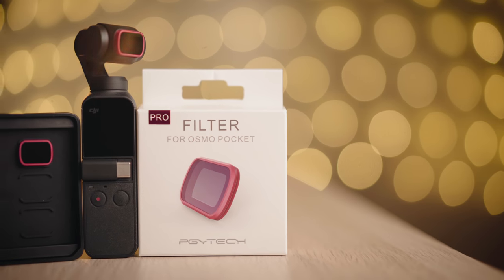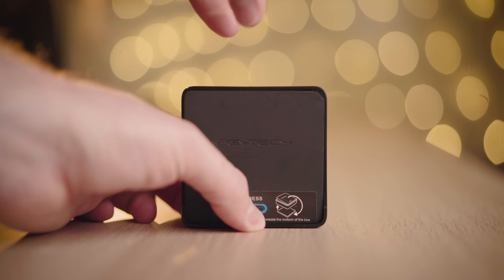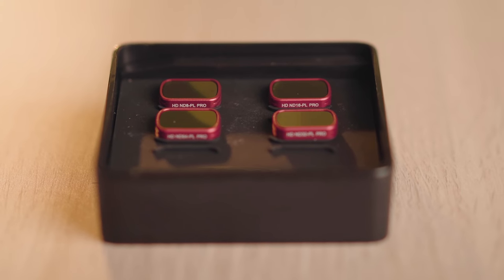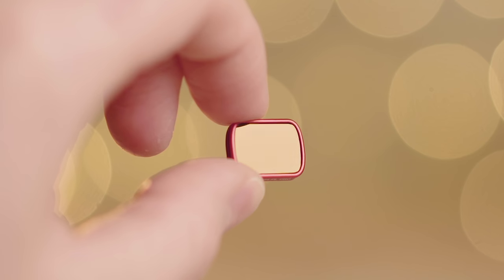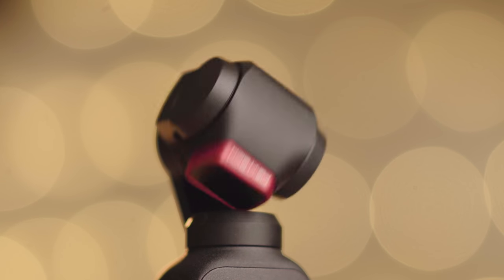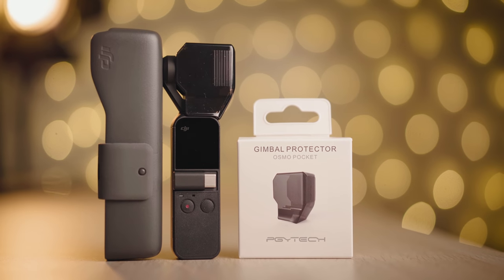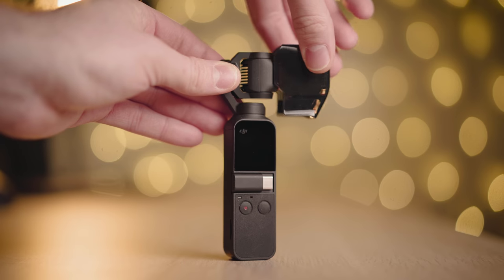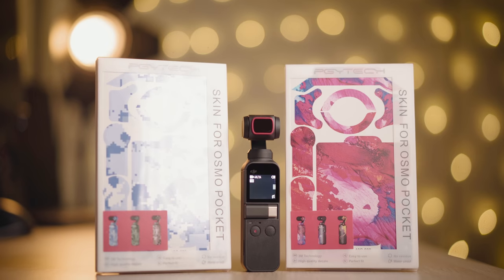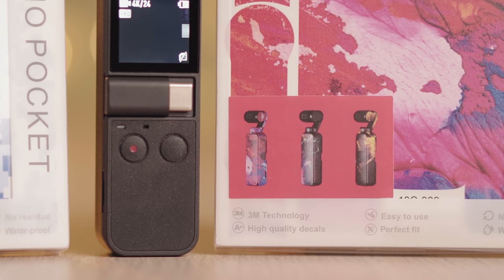PGI Tech came in for this tutorial with a 4-pack ND polarized filters for the Osmo Pocket. They came in a great magnetic design case with colorful build quality. They use German optical glass and a light CNC aviation aluminum ring that doesn't interfere with the gimbal startup procedure. PGI Tech also makes a lower profile gimbal protection adapter, great skins to personalize your Osmo Pocket — link in the description.